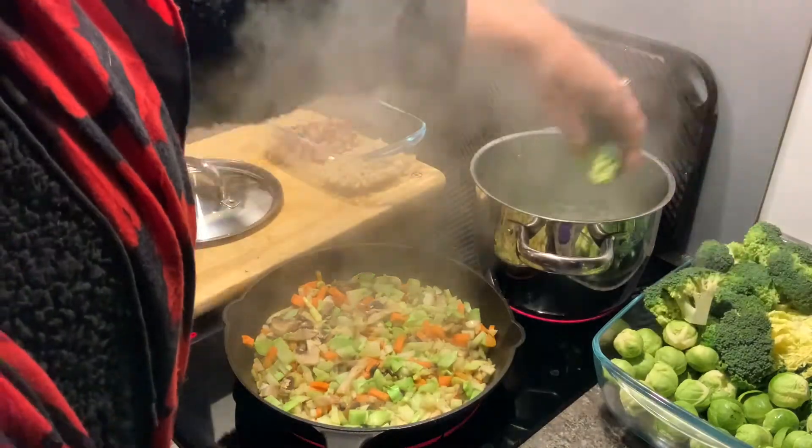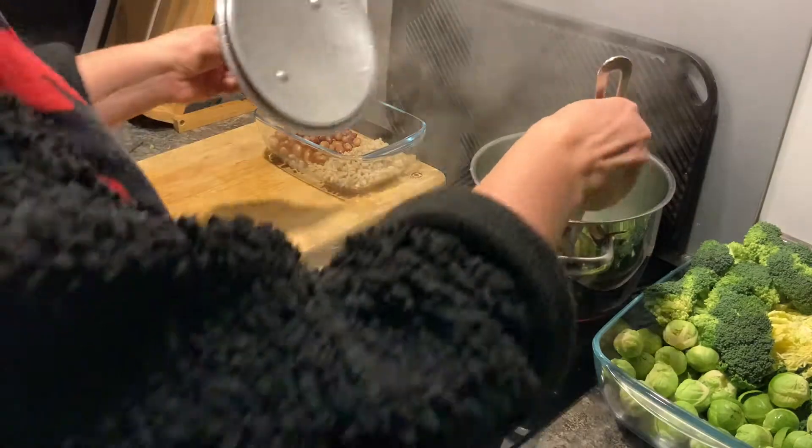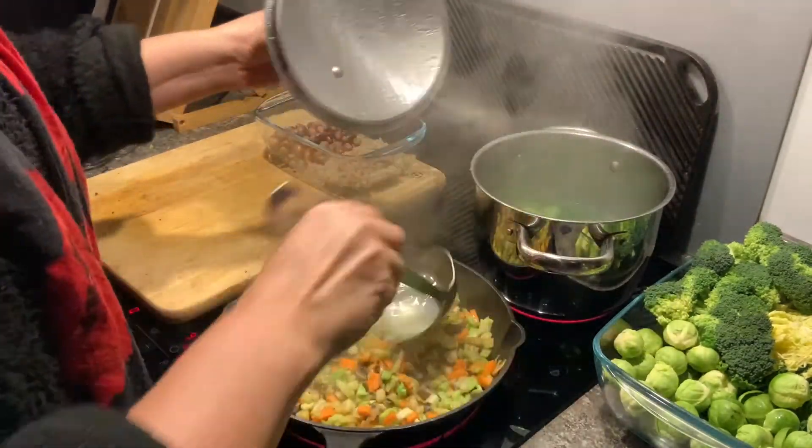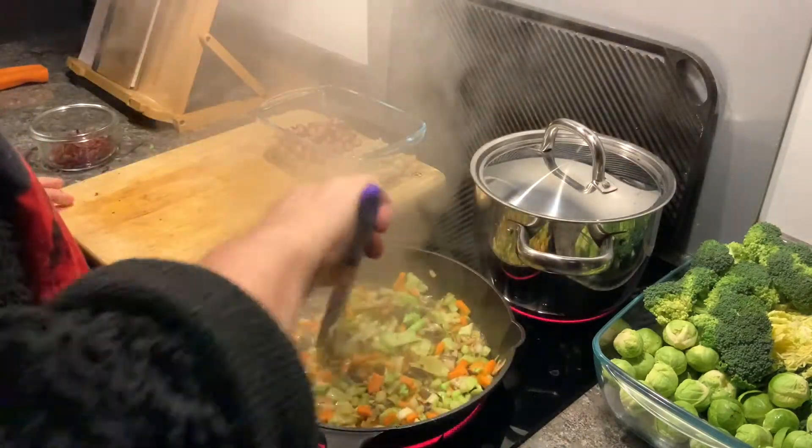And add a couple of pieces of broccoli, or as much as you want. I'm just going to pinch some of this vegetable water and keep cooking these down.